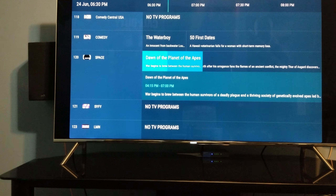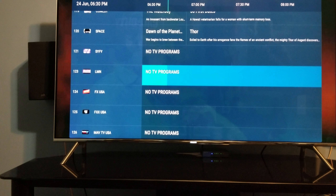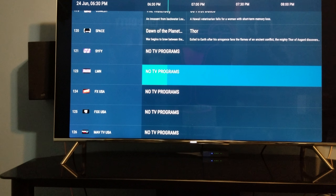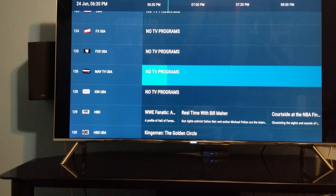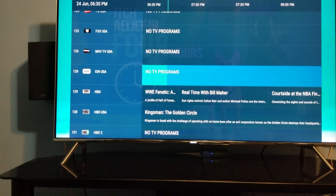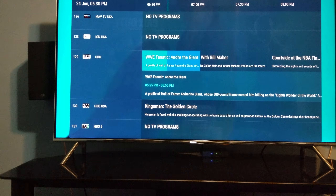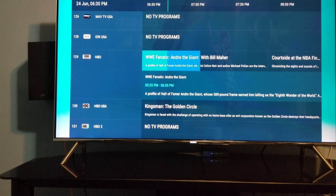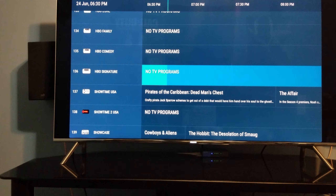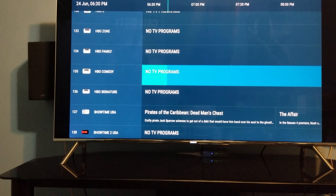I've been through a lot of IPTV services and this is by far the fastest I've ever used. It's like SetTV — once you click on it, it's like having regular cable. The only thing is it might be missing some channels, or it might be down one day and back up the next. Just like SetTV, it's hit and miss. SetTV was like 80% reliable; this one with TV Streams is more like 50%.